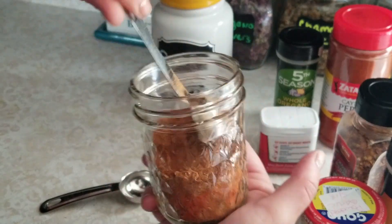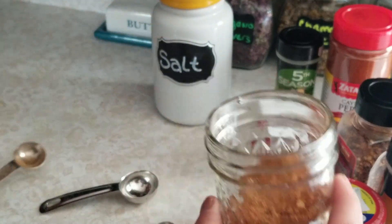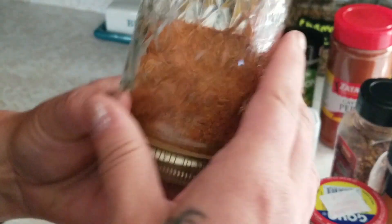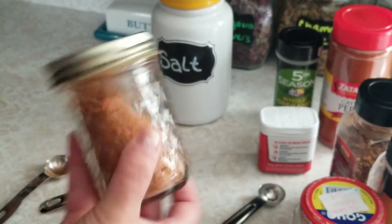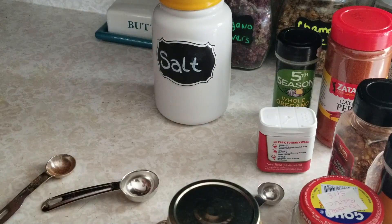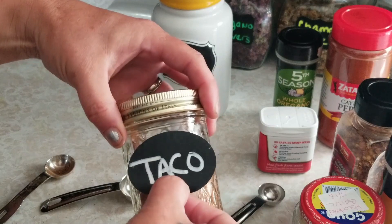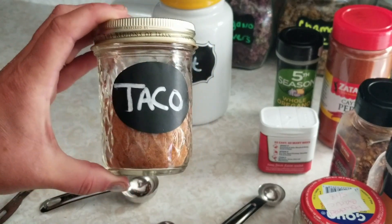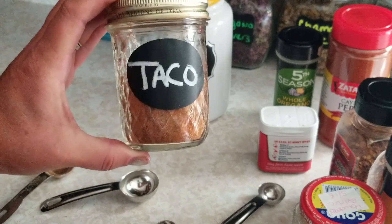It's also great on chicken fajitas or whatever you're using — I love this seasoning, it is so good. I'm just going to put a cover on this, shake it up, and make sure everything is mixed really really well. We're going to put a label on here — taco seasoning. Taco seasoning is super easy to make and it's great to have in the cabinet so when you're making a quick meal you don't have to worry about all the different spices, and we just love having it on hand.